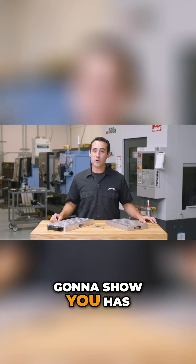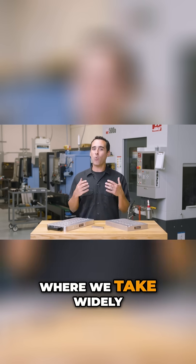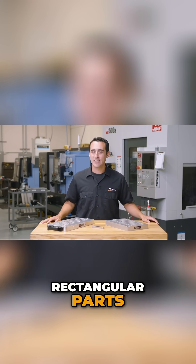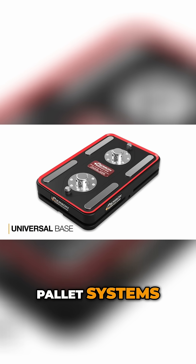This part I'm going to show you has actually been featured previously in Fixture Friday number eight, where we take widely available round bar stock and turn it into rectangular parts. This particular part is made out of stainless steel, and it's the pad that you see on the face of our Pro Palette and Mini Palette systems.